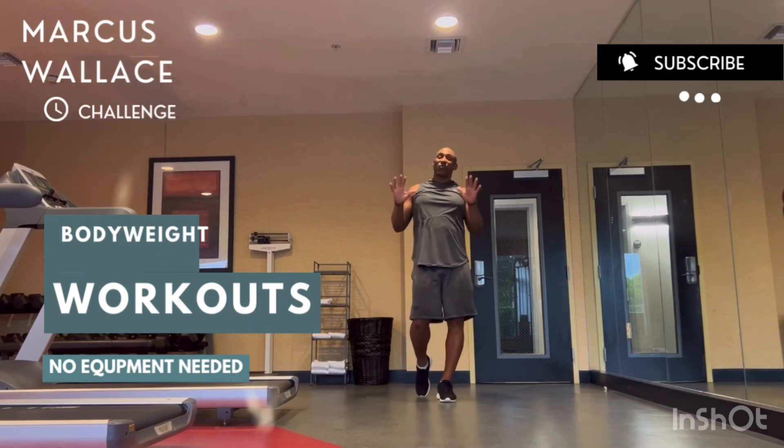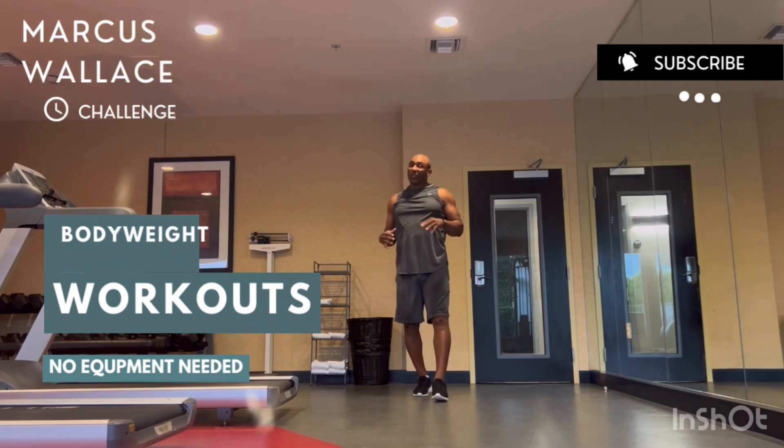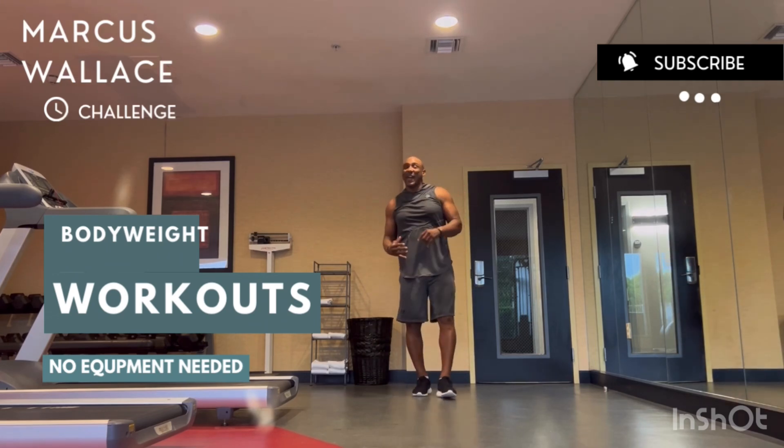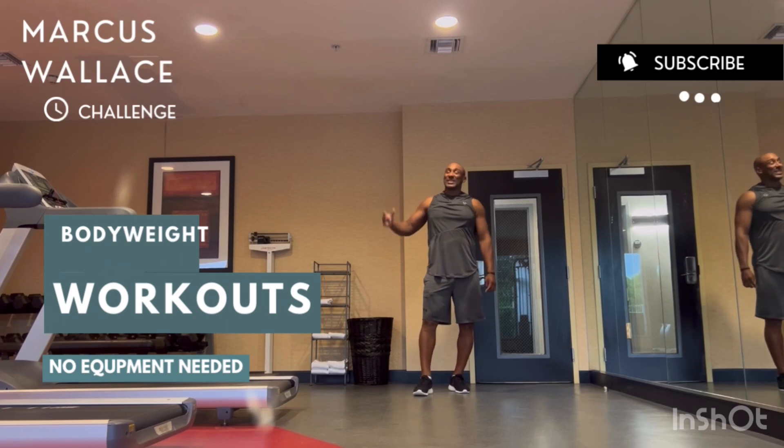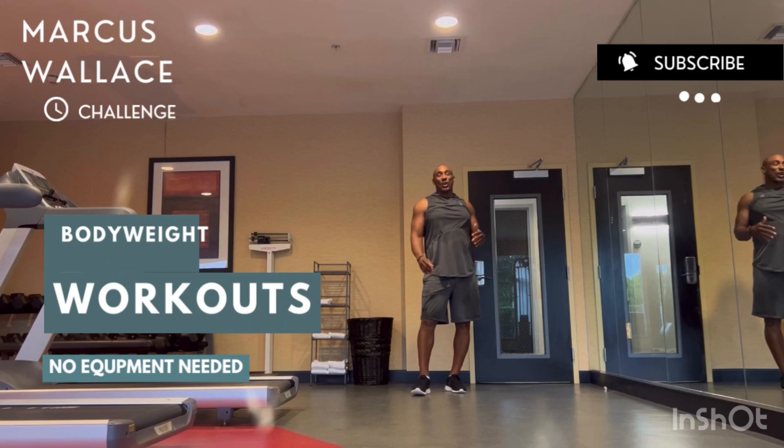You're going to do that for a total of ten rounds, and that's a thousand reps. That's going to build your muscle and burn that fat. It's a great workout to replace any traditional cardio.